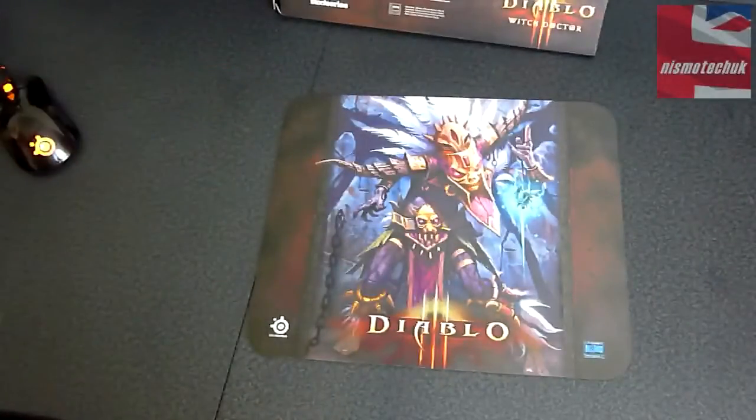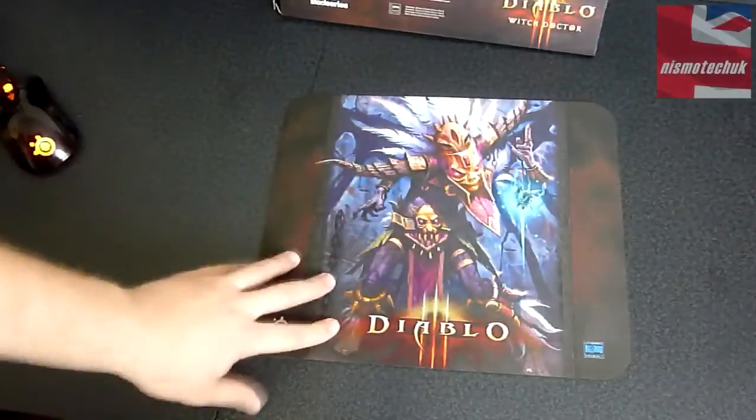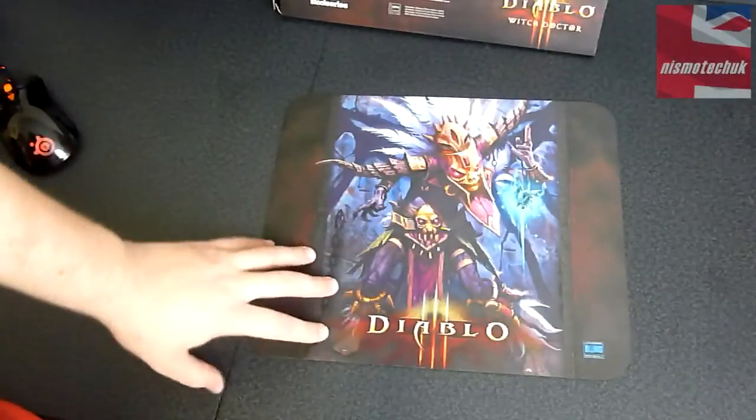So this is the actual design itself, relating to the Diablo Witch Doctor. It's a very nice design, very nice size mouse pad. Very, very flexible indeed. And you can see on the back as well.